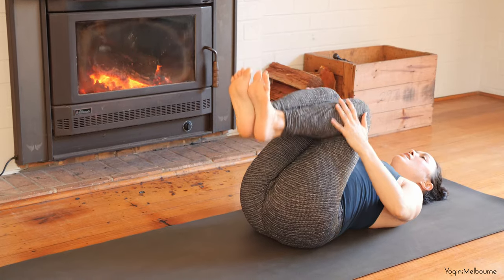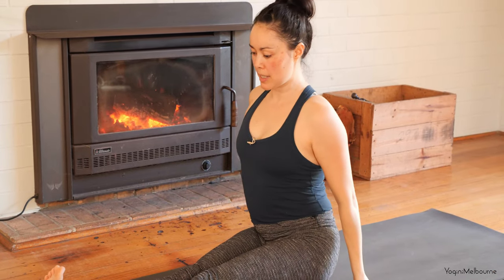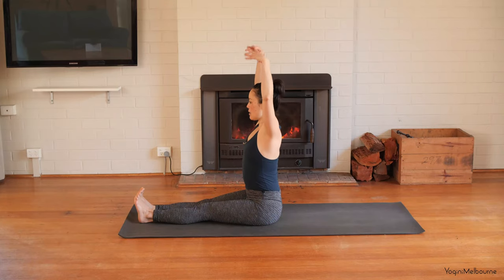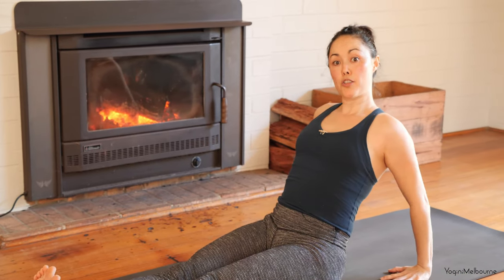Hands behind the thighs. Rock yourself up to a seated position. Extend the legs out long, flexing through the feet, coming right up onto the sitting bones. Taking an inhale, reach the arms up, and then as you exhale, fold forward. Sweep the hands back about a forearm's distance behind you, fingers pointing forward.